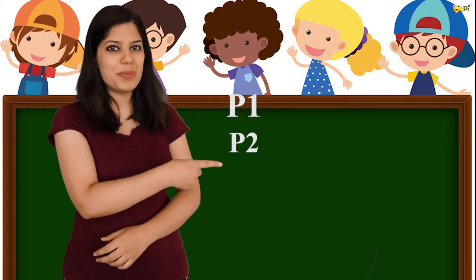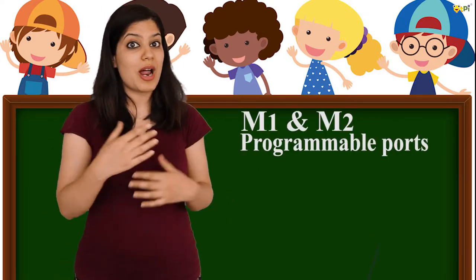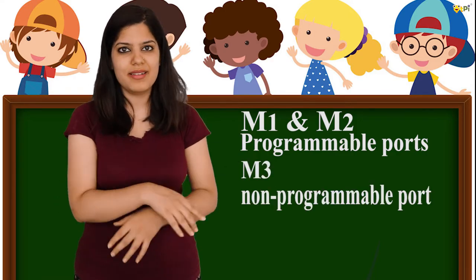The digital components can be connected to all six ports of the cube rig, whereas the analog components can be connected to only four ports — P1, P2, P3, and P4. In motor ports, M1 and M2 are programmable whereas M3 is a non-programmable port. We'll be using the cube rig in all our CutiePie projects.